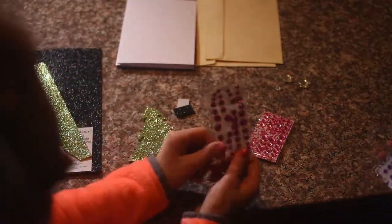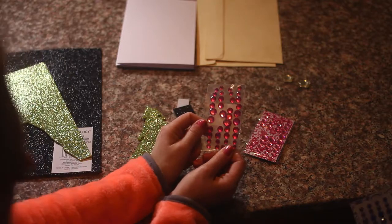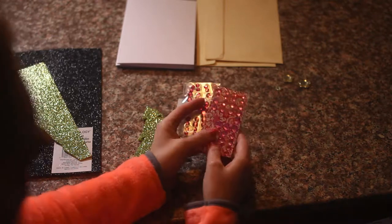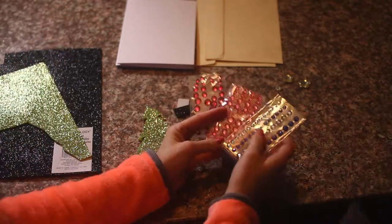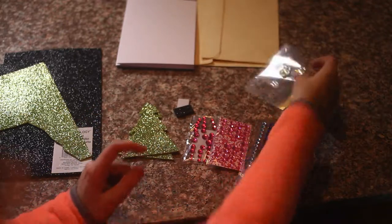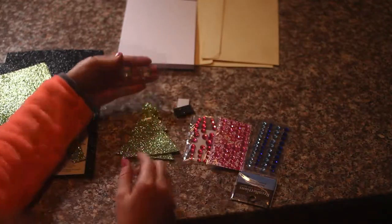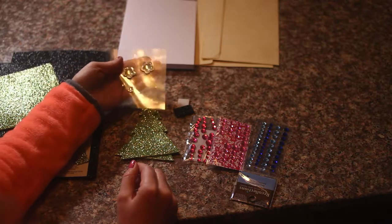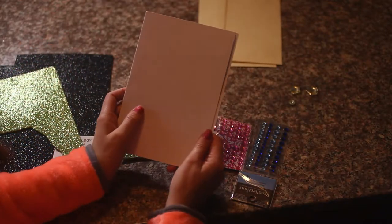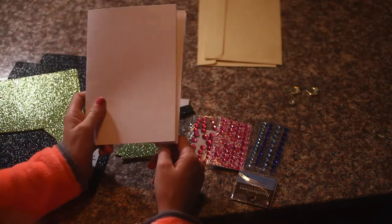You need... what are these? Little jewels. We need sticky jewels — we have all different colors. We also have these which we are going to use as stars. Can you kind of see a little shiny? This is my favorite one. They're pretty.